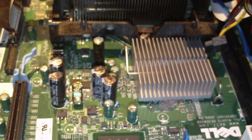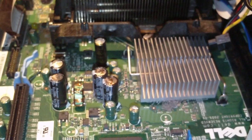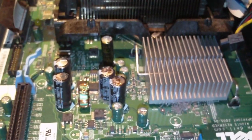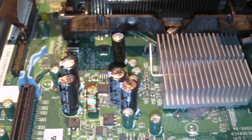We can see some bad capacitors. Normally you would think this is a capacitor plague issue, or that the system got hit by lightning or something. But actually, what caused these Rubycon capacitors to bulge and leak is simply getting too hot.